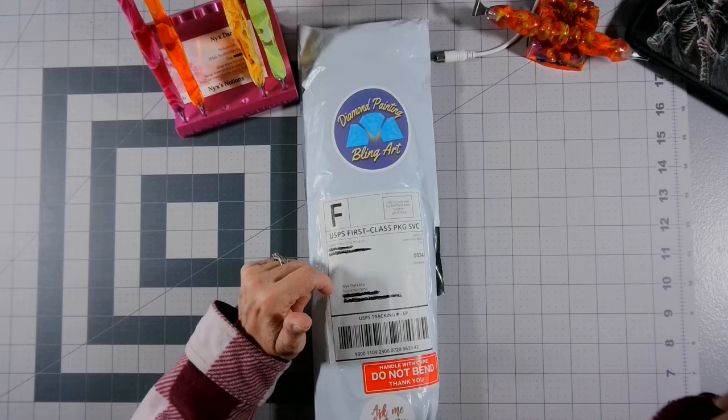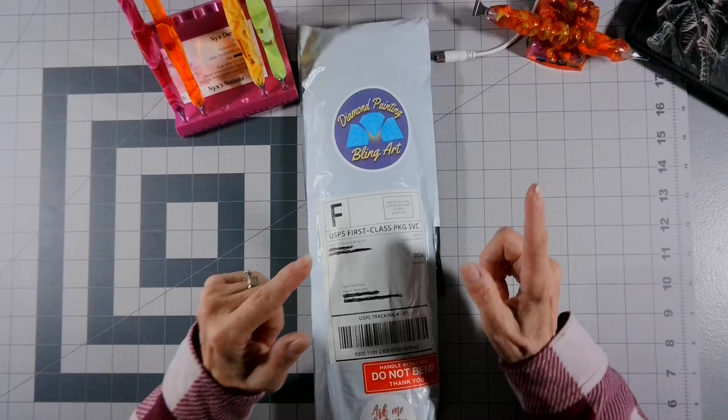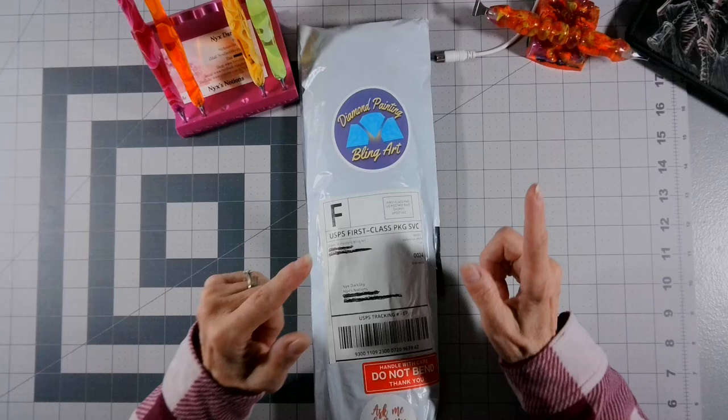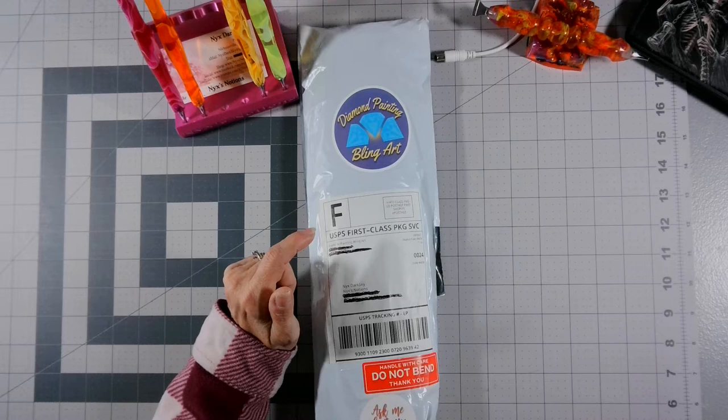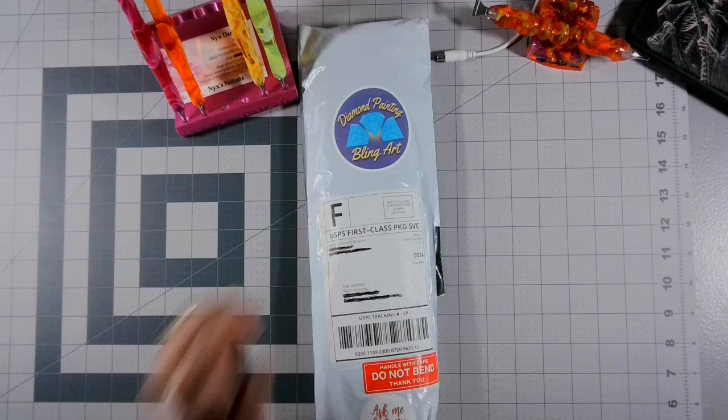If you don't know what a WIP is, it's a work in progress. This is an unboxing — not a WIP and chat. I just woke up, working on my coffee, and I figured I'm a little bit behind so I thought I'd crank out this unboxing here. I had to get a sip of coffee — sorry about that. I am unorganized today.